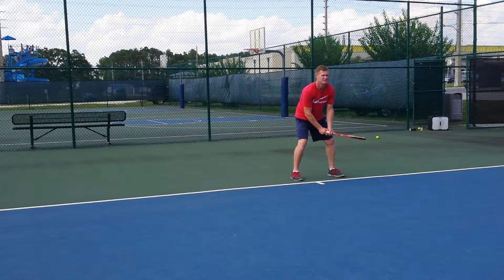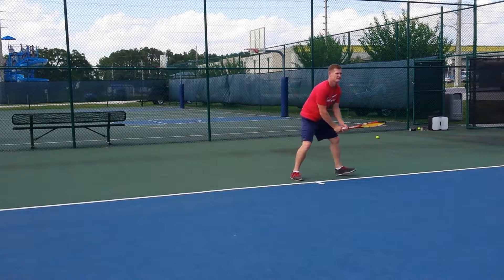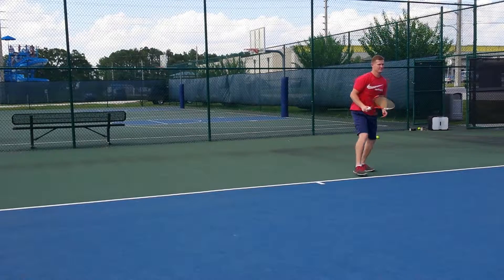Point that racket down to the ground first, down the line. Wait for the ball. Nice, very good.